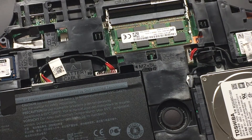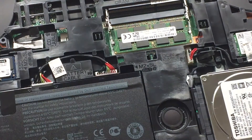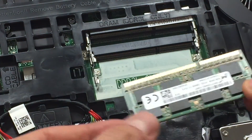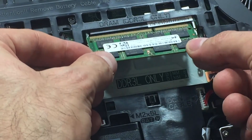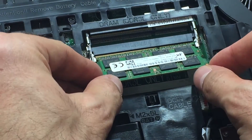Here you'll see two slots where you can put two sticks of RAM. One slot is already taken with one stick of eight gigabytes. In order to add more RAM you're going to need to add it to the top slot. Here I'm actually putting it in the bottom slot because I only have eight gigabytes of RAM as of now.